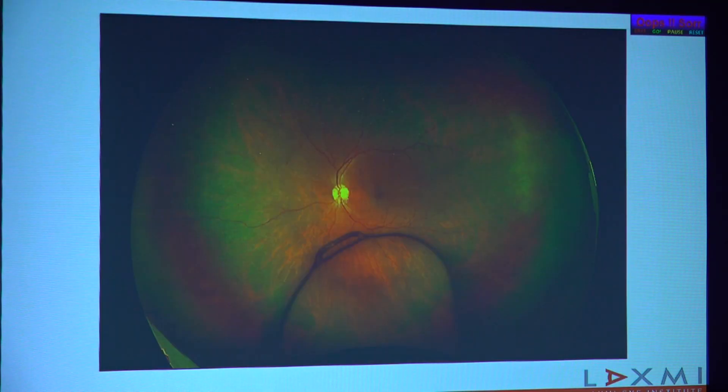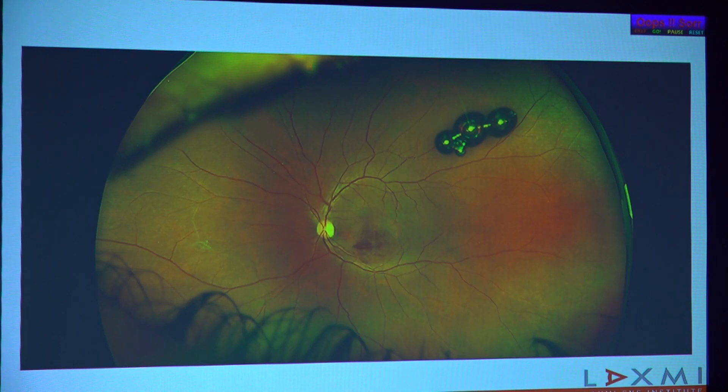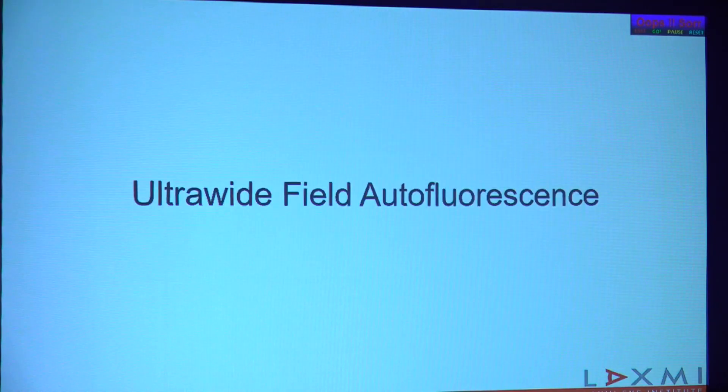I've shown some of these images before — this is a series of dislocations of structures into the vitreous cavity. This patient, after an anti-VEGF injection in which a few air bubbles had also gone in, was very concerned because he was seeing circles. We were able to reassure him that they are nothing but air bubbles, which will disappear in a few days.